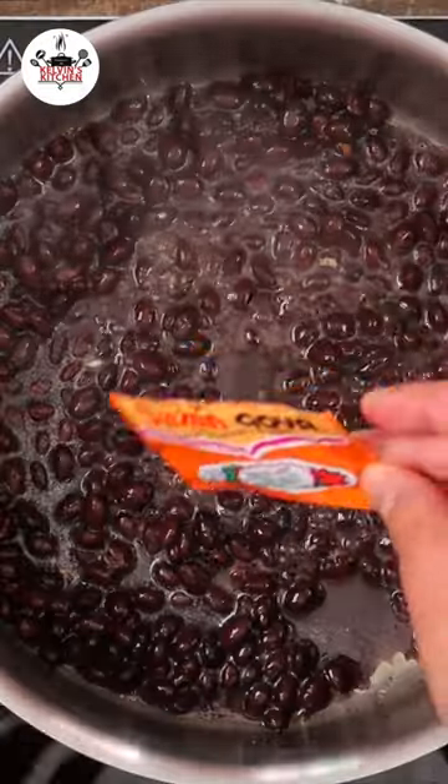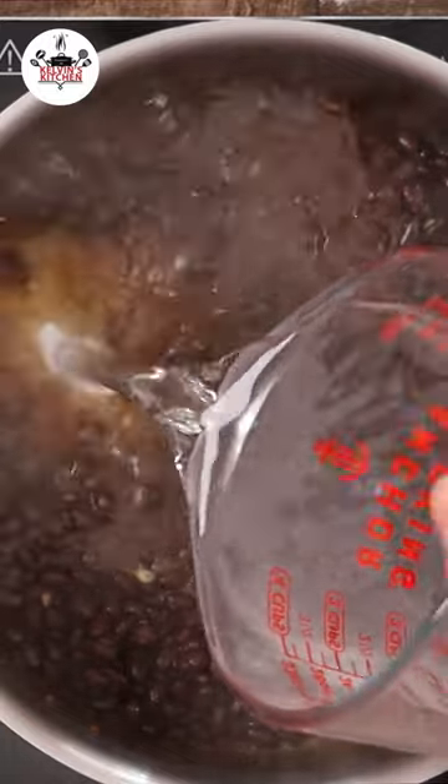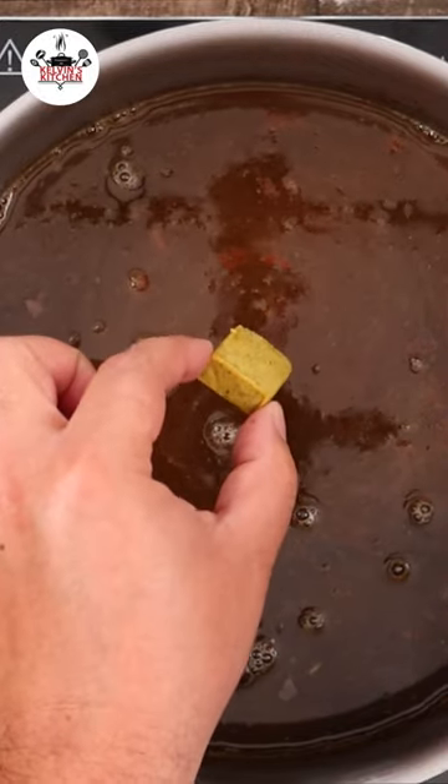Add one can of black beans, which I have already drained, one packet of sazon, three cups of water, followed by a chicken bouillon cube.